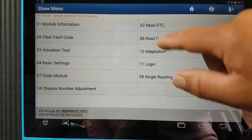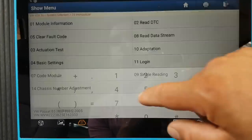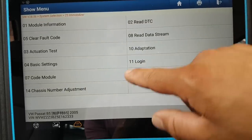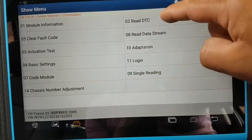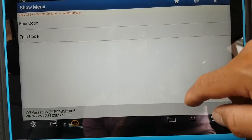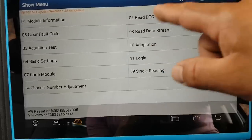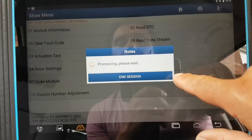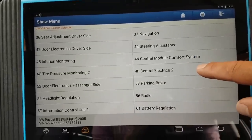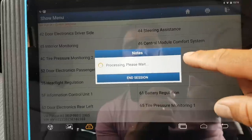Okay, so this is the immobilizer module. For calculations and basic settings it doesn't really show you anything. Code module — let me see — doesn't show anything either. Adaptations — nothing really. Login — nothing either. Single reading. Just normal stuff, nothing special. Let's try the comfort system control module — let me see if it's on this one.